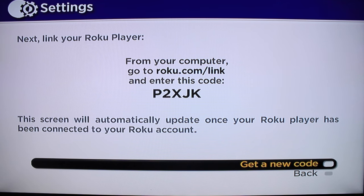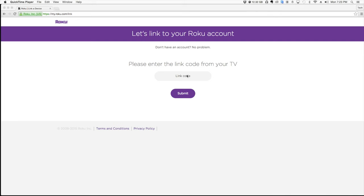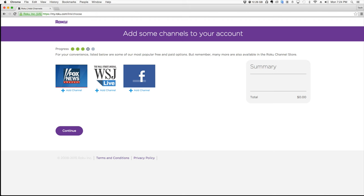Now here's the tricky part. You want to go ahead and go over to Roku.com/link and you need to put this code in. I'm going to go ahead and put that code in from the TV set — that's going to be P2XJK. If you have an account set up — I do have one — you'll be inside your account. Hit Continue.